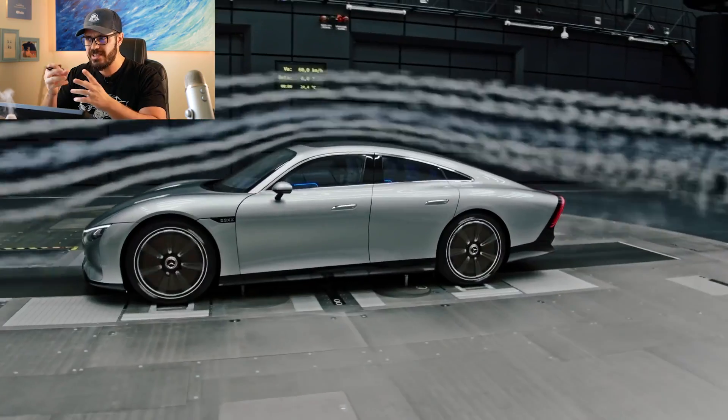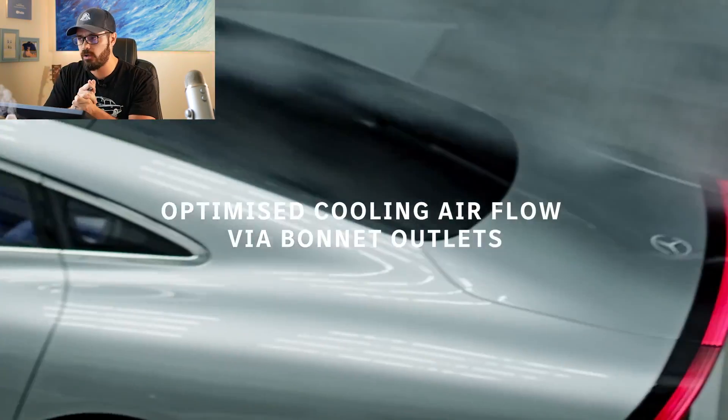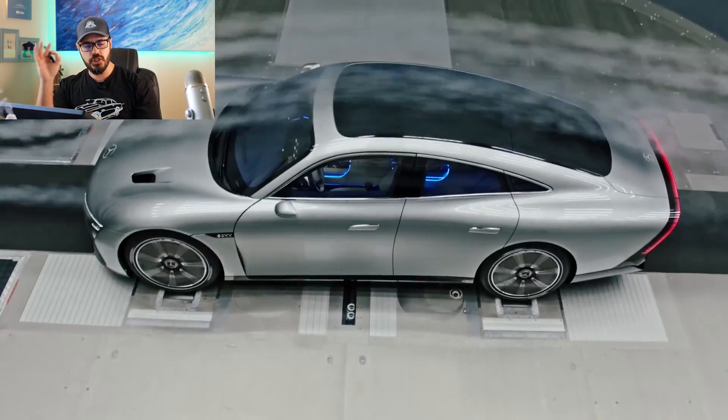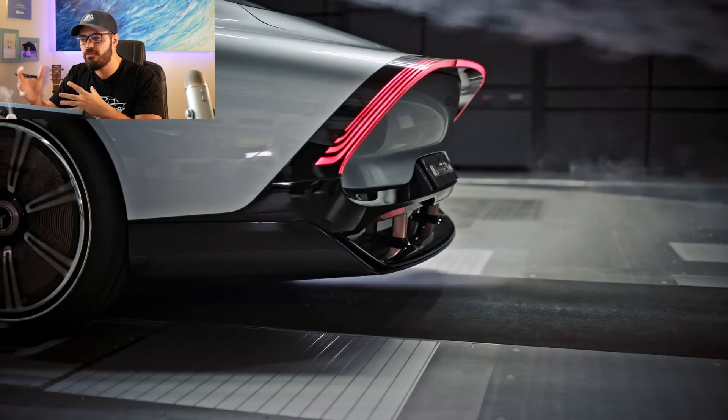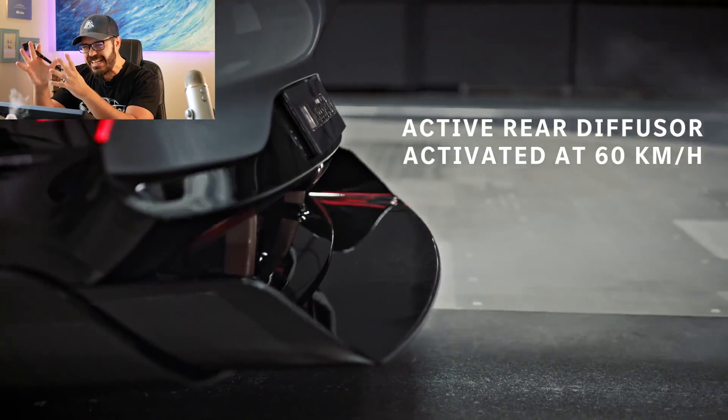Yesterday I talked about the design of this car, which you can check out on my second channel called Bambly. But today I think this is so close to being a perfect example of what a sporty EV could look like — there are just some tiny tweaks in the front end I want to make. This is a typical problem for EVs today, and I'm going to show you exactly what I'm talking about.